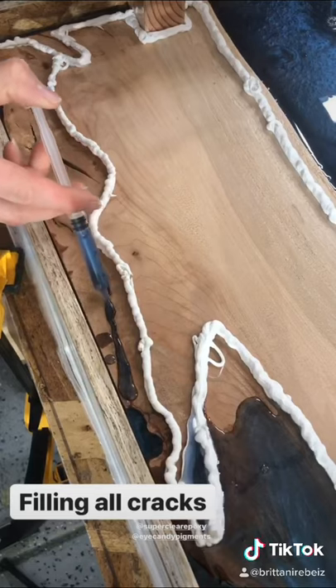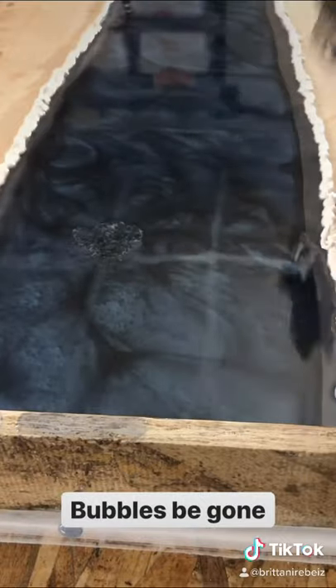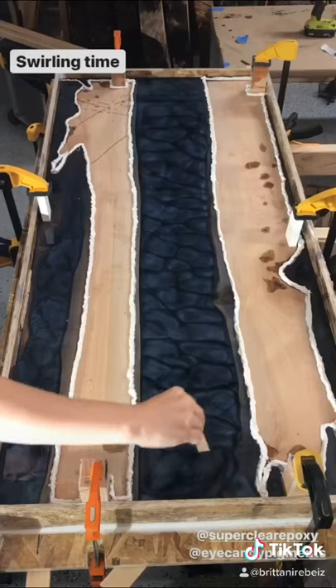I then pour and use a syringe to fill the cracks. I use a heat gun to pop the bubbles. Then it's time to get creative and make your own design.